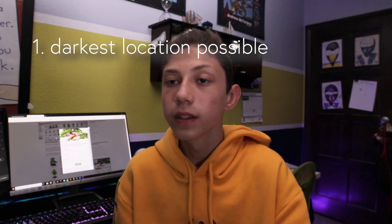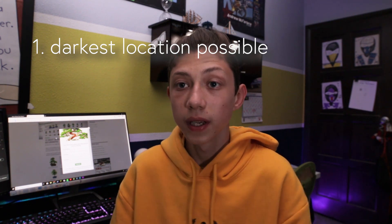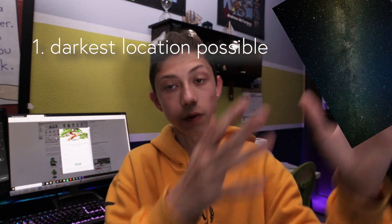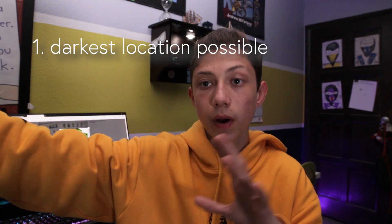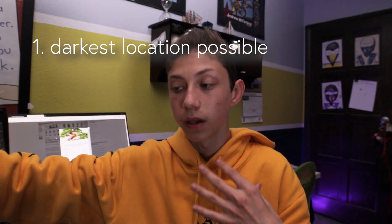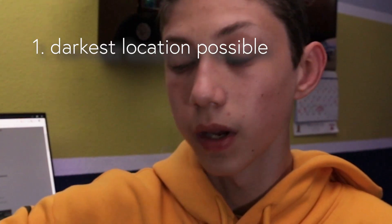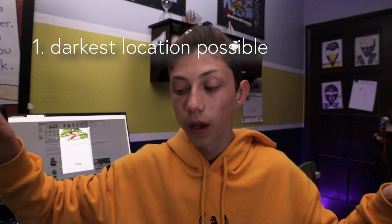Number one: you're going to need the darkest location possible. I'm not talking your backyard — I mean pitch black, where you look up at the sky and actually see the Milky Way, and you have to use a flashlight to walk. Drive an hour out into the middle of nowhere, like in the desert. If you live somewhere near a desert, just drive about an hour out and that'll be the perfect dark area.